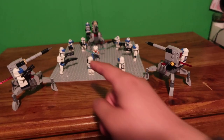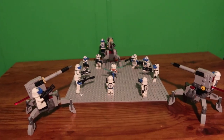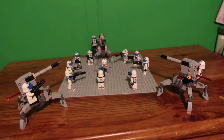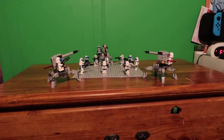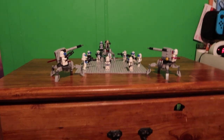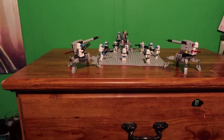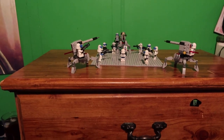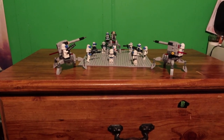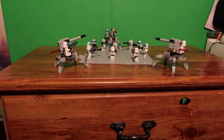I got the Ahsoka from the assault tank set or something like that. This is a quick little Lego Star Wars display — if you guys enjoyed it, be sure to hit the like, comment down below what you think, and subscribe to the channel. I'll see you guys next time.